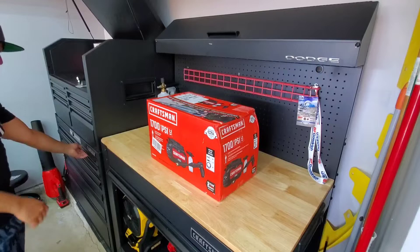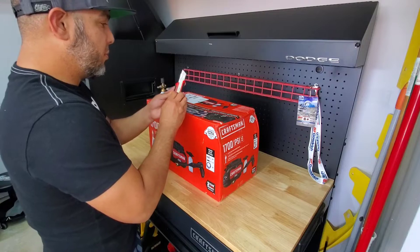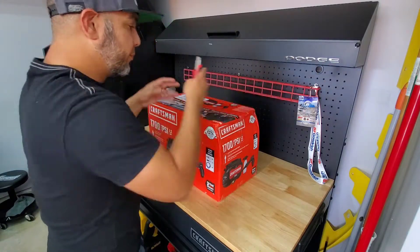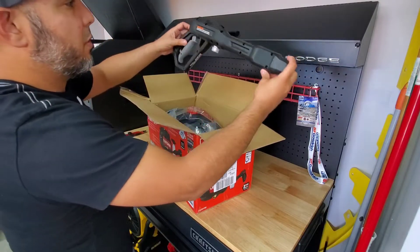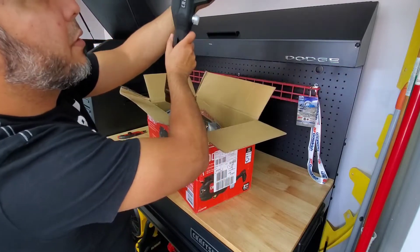The box came slightly damaged — it just came like this from Amazon. I'll leave the link down in the description. Let's open this baby up and see what it brings. From the picture it says all of this, so we'll see. We got here the gun — plastic — there's a safety clip here.